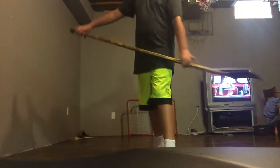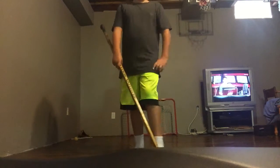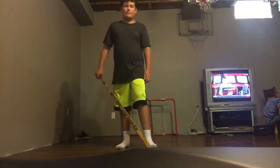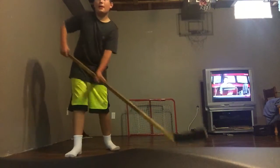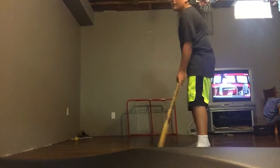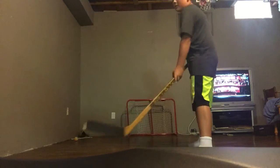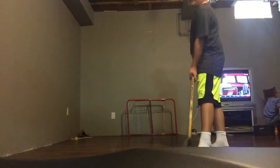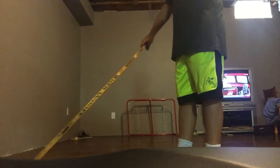Dad's hockey stick right here. I shoot left-handed. The camera is on this side, but I shoot this way, not that way. I will be shooting this way because I'm left-handed — it just looks like the other way around on camera.